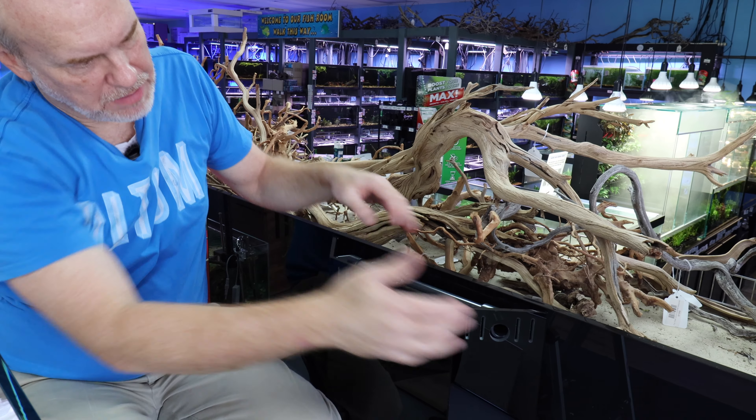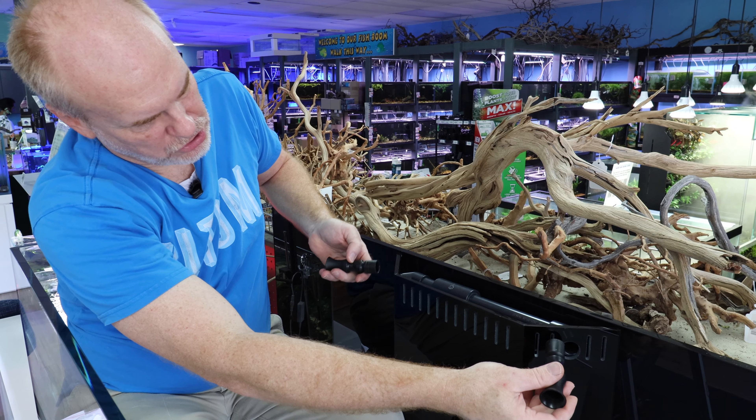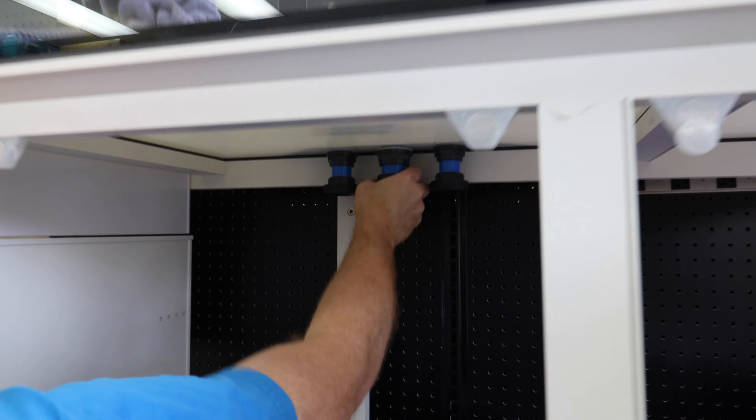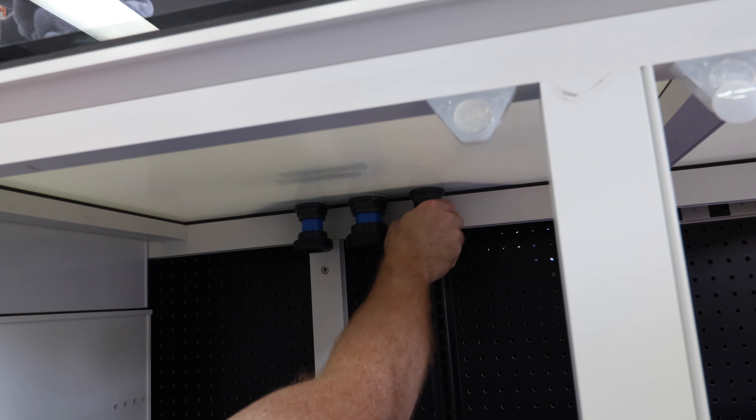One of the things I'm going to do is not put in these — which tighten everything up — until I get my bulkheads underneath the tank nice and tight. Then I'm going to go in and actually adjust and put these in. This gives me a little bit of play in putting in the bulkheads through the bottom.